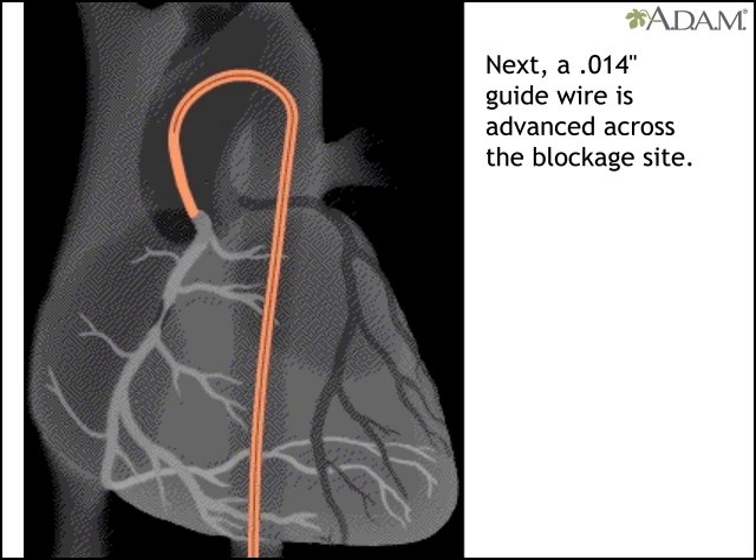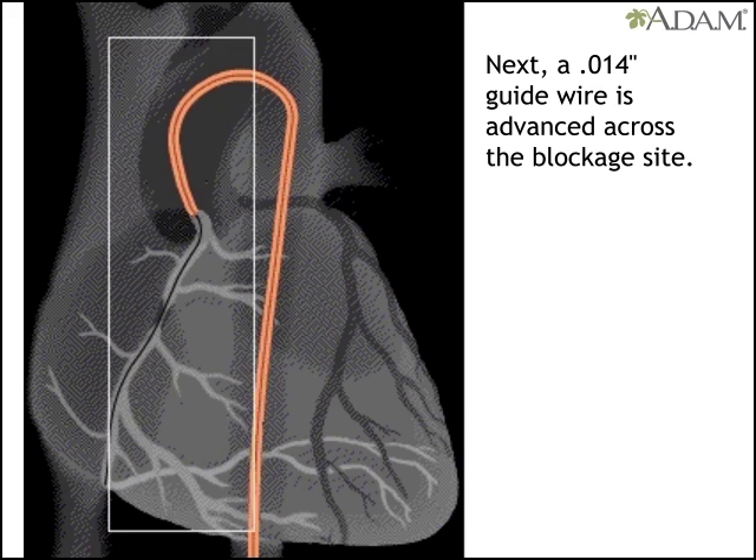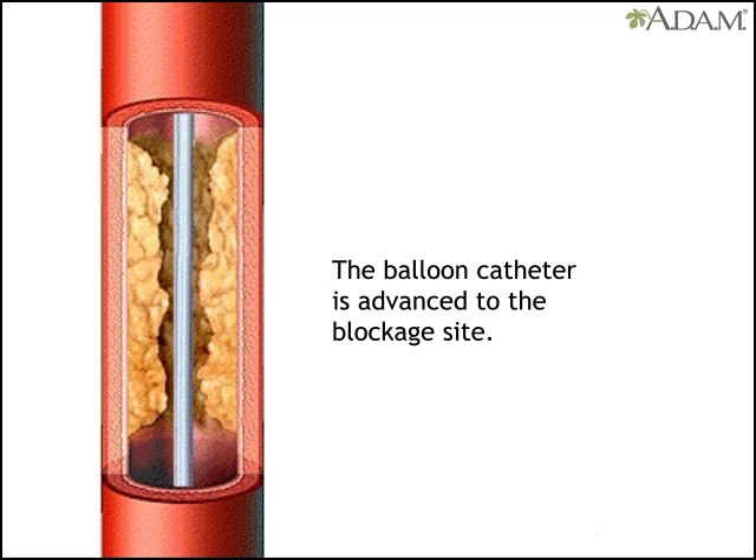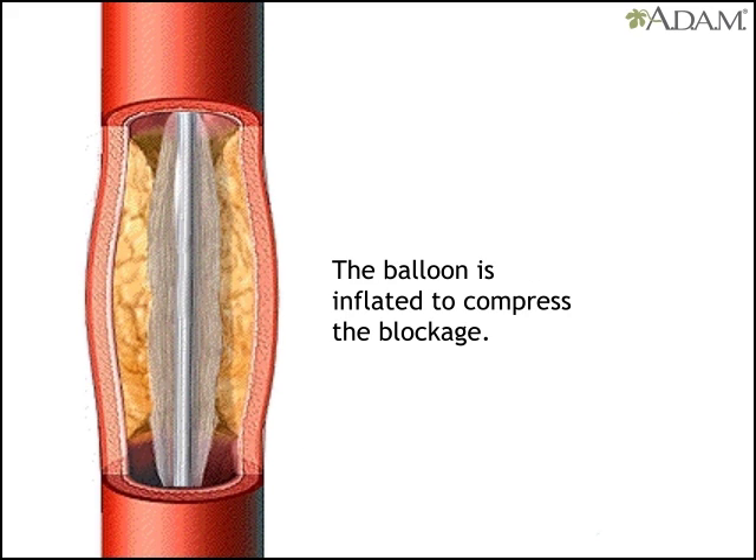An even thinner wire is inserted and guided across the blockage. A balloon catheter is then guided to the blockage site. The balloon is inflated for a few seconds to compress the blockage against the artery wall.